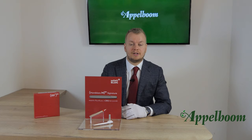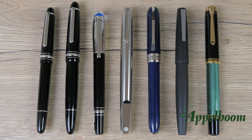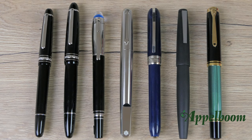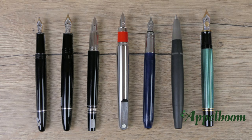The pen is comparable in size to the Meisterstück Classic. Here you see a comparison with the Meisterstück Classic, the Meisterstück Le Grand, the Starwalker, the Visconti Rembrandt, the Lamy 2000, and the Pelikan M800. Here you see all the pens uncapped.